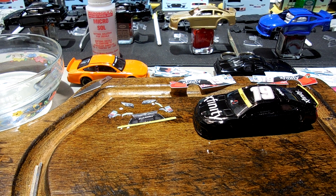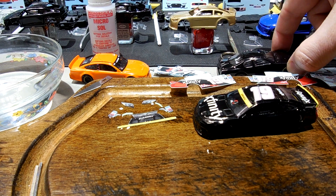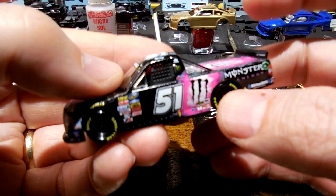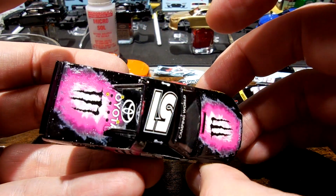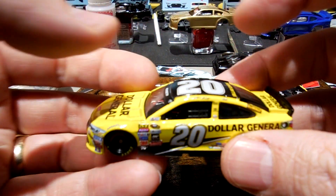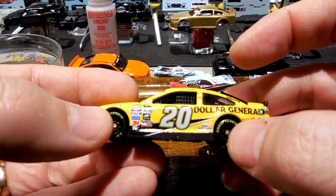Over here I've also got this Roush Chris Buescher build going, and Isaac, your Kevin Harvick number three promo is here too. I'm putting some sealer on it for you, Mr. Kyle — you asked for this black and pink Toyota. It's a really sharp paint scheme, I really like it — that's why I bought it.